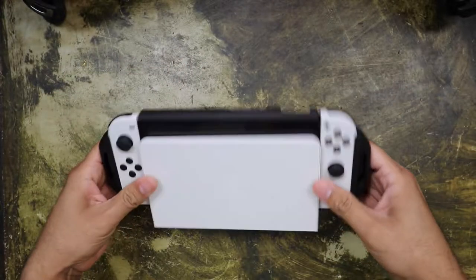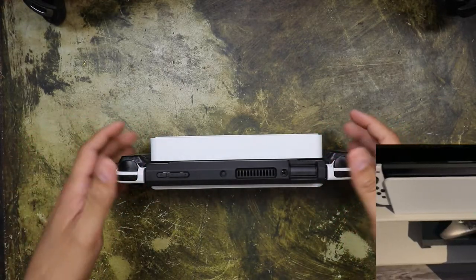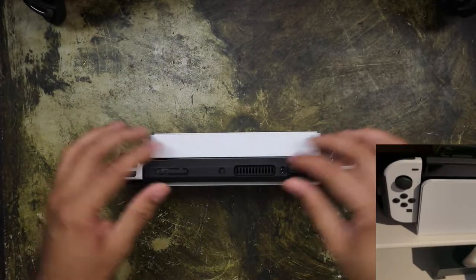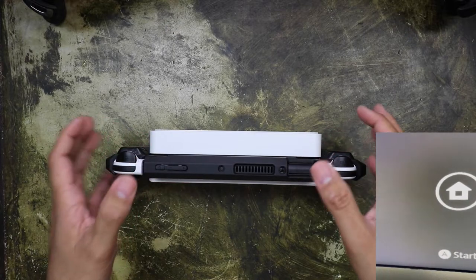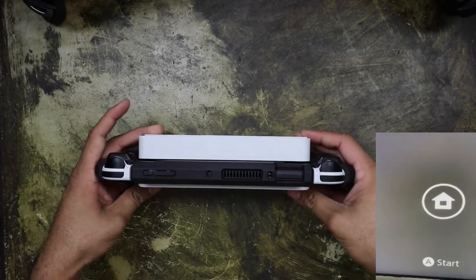It does work. I'll probably end up posting a little mini video of it plugged in, but you can see here it is docked. It doesn't move as much as when it's without the case, and it is dockable as advertised.